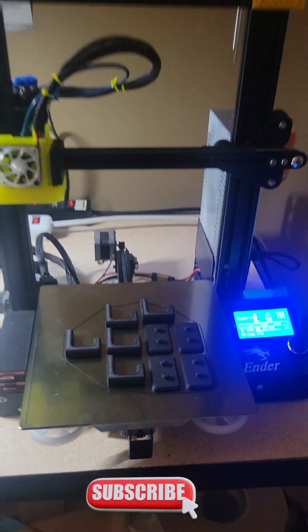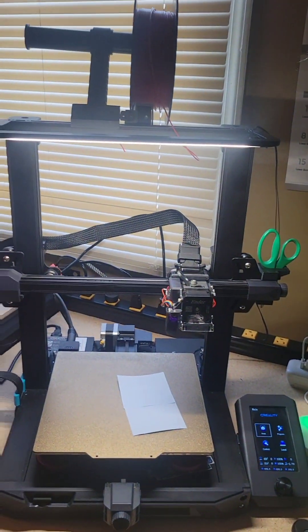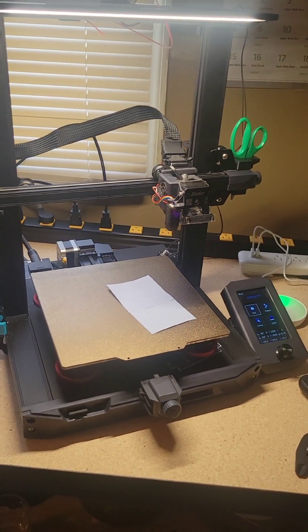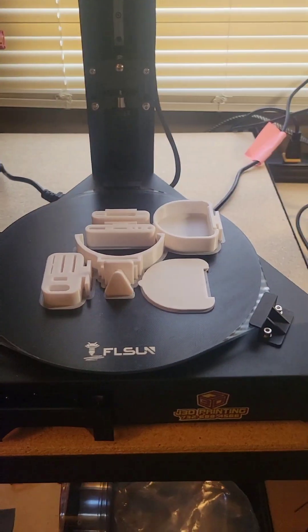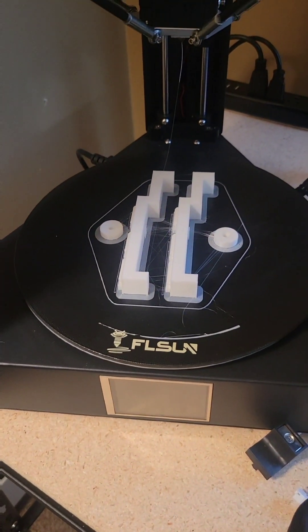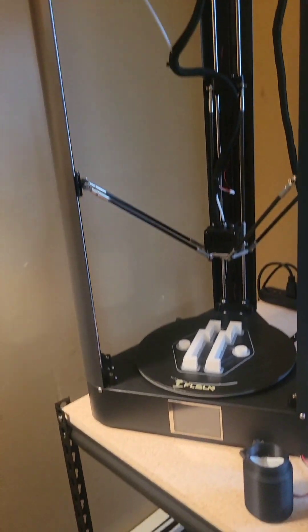Alright YouTube, we are back. The hooks are done. We had a failed print on the S1 — the gantry's still not level, I'm still working on that. Super Racer changeable tool holder came out perfect. Look at that. And the gantry level came out pretty good — a little stringy, just a new printer, I gotta get it tuned up.